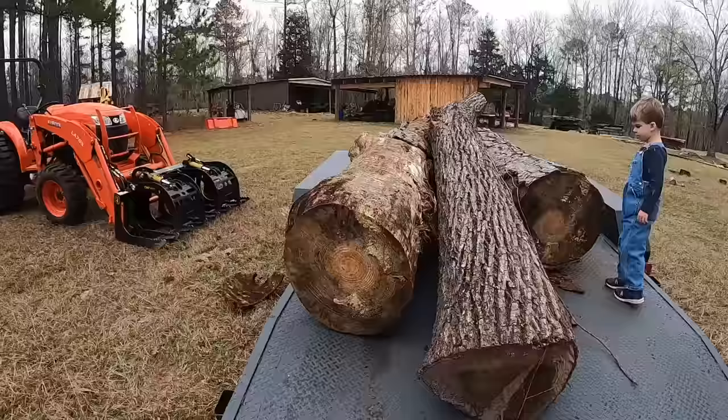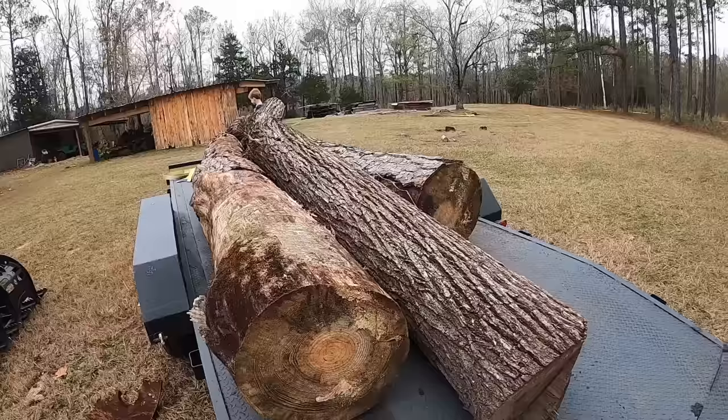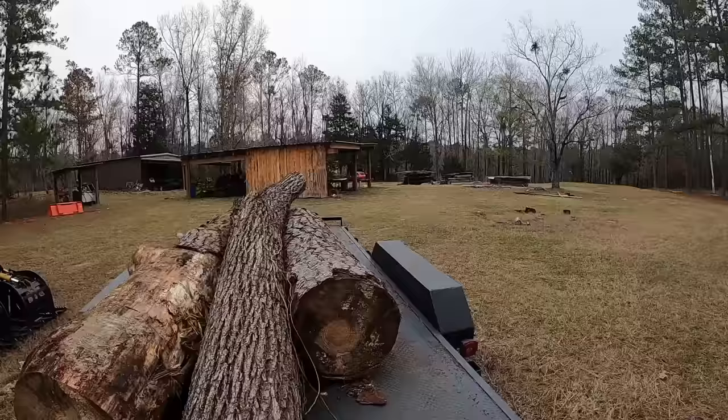He also wants these giant pine logs sawed up into some one-bys and some two-bys, and I don't know if I'll get to that in this video or not, but you're looking at about 22 inches on that end and the other one's about 21. So let's go ahead and get this log off first because I think it'll be the easiest one to get off.